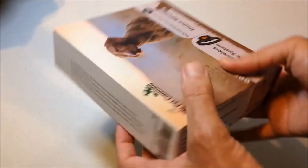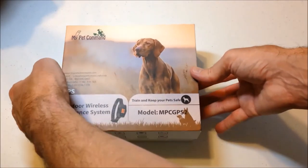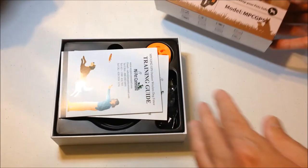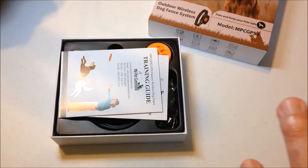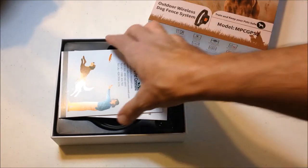I will talk about what those upgrades are in a second. Let's do a quick unboxing video, and then I will take the GPS unit outside and show you some of the features. This is an outdoor GPS unit — it's only designed for outdoor use, for yards of a pretty decent size all the way up to farms.